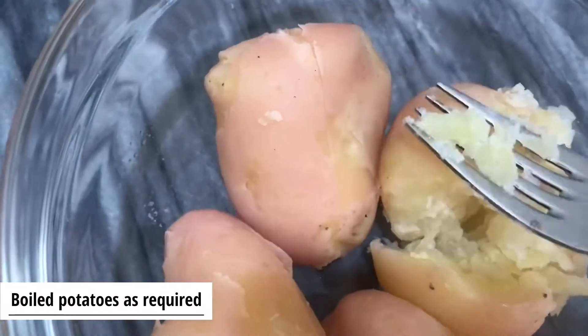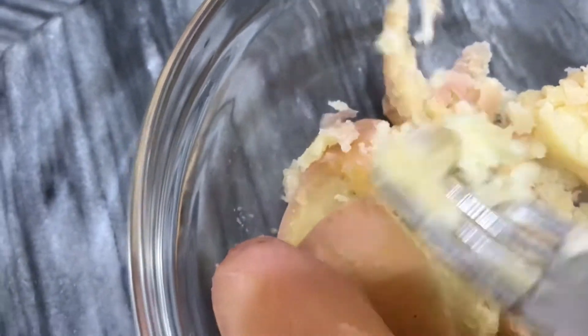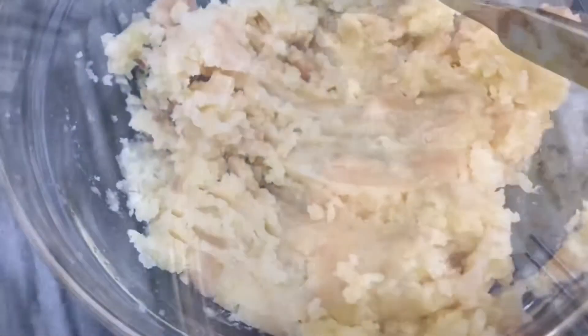Boil the aloo and mash the aloo. Try the recipe, try the aloo. When you mash the aloo,